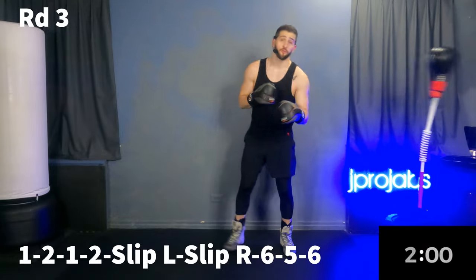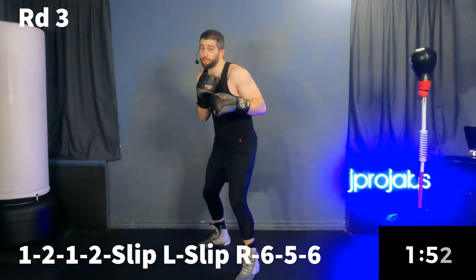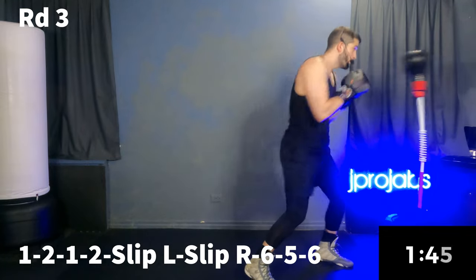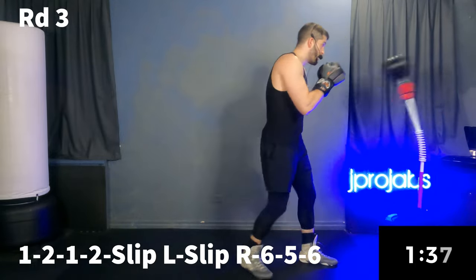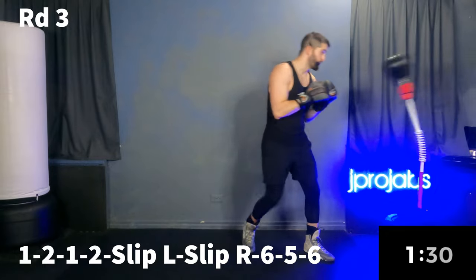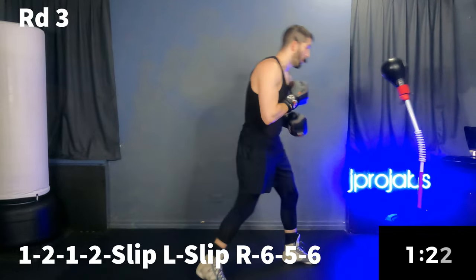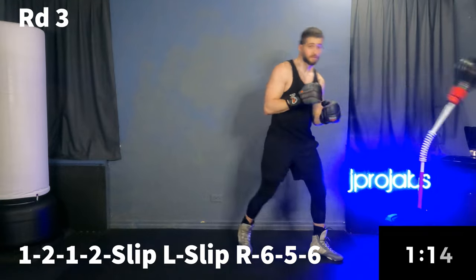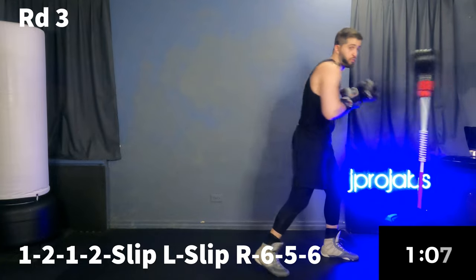For one minute we're going to work part one and part two of our combo together. It's a one, two, one, two — slip lead, slip rear, six, five, six. Let's put it together. That six at the end is where we put the power. If you can slip off of your two, it's probably the best way to find the rhythm here.